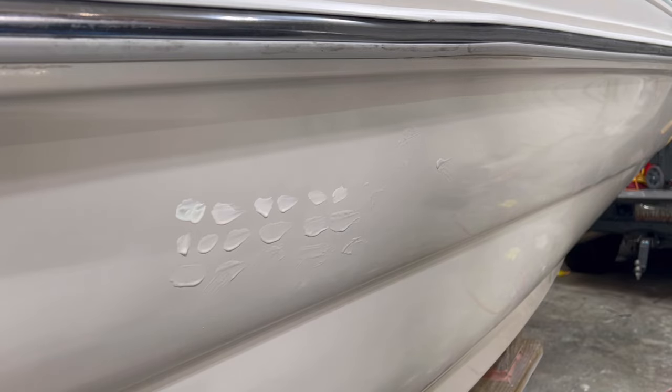That's why it's so critical to keep your boat washed and ceramic coated, keeping it protected, because that way it can withstand the UV sun damage.